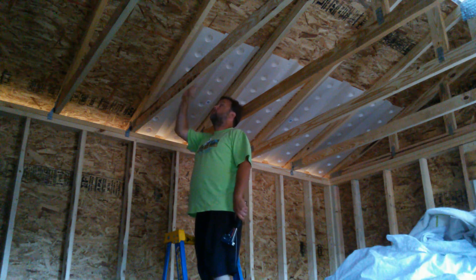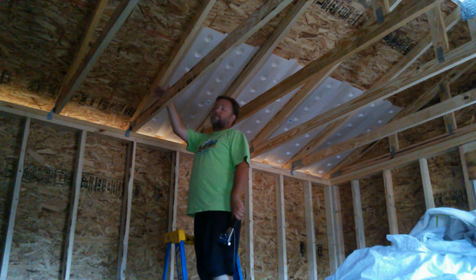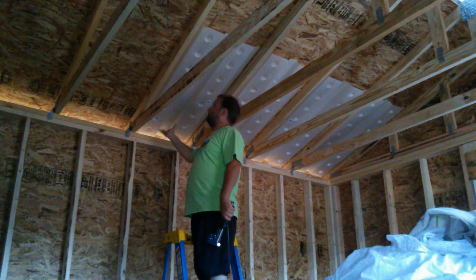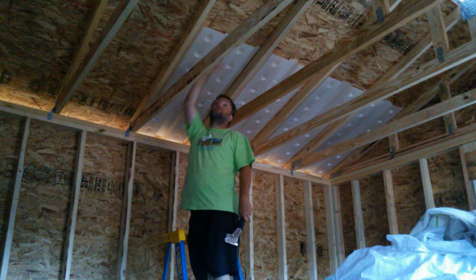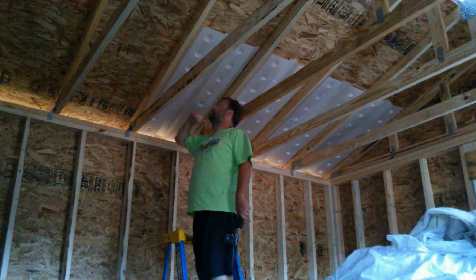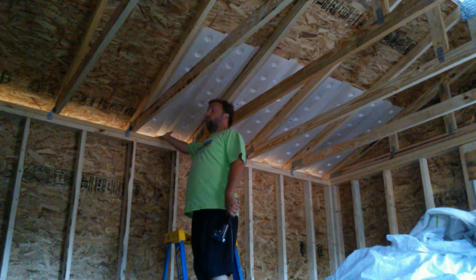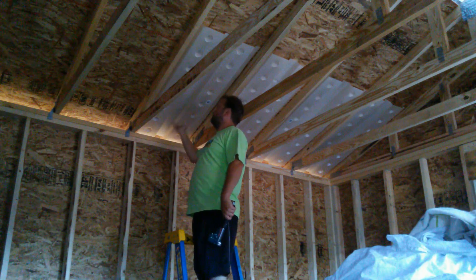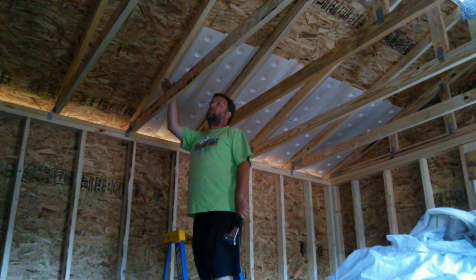If you use blown-in insulation, you don't want it to completely cover up all your soffit area — you want some air to be able to come through. What happens is as your attic heats up, the hot air wants to keep moving up. Heat wants to rise, and the cooler air tries to replace it. So by having this vent in here, it allows for that and helps to keep the attic a little cooler.